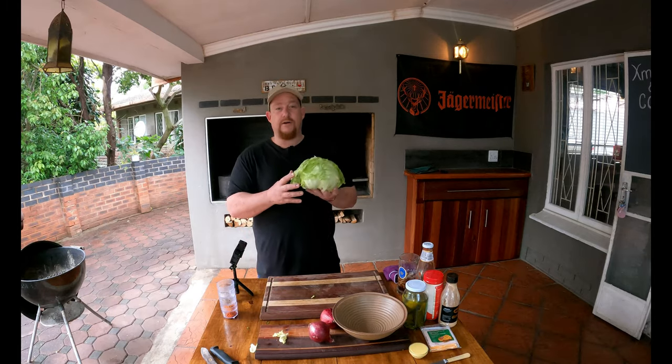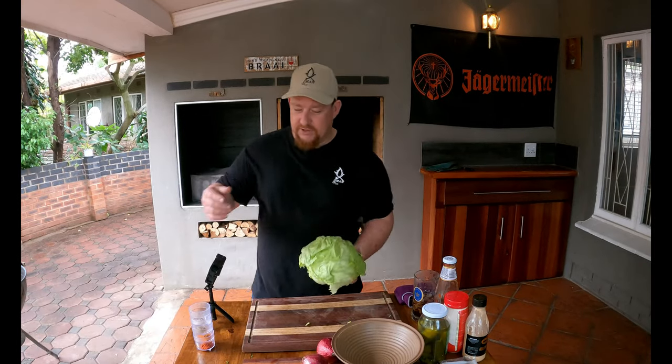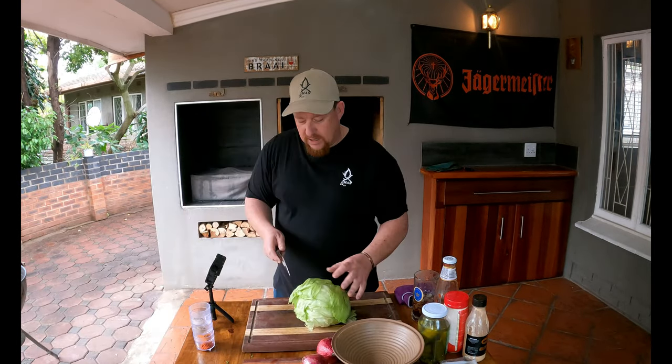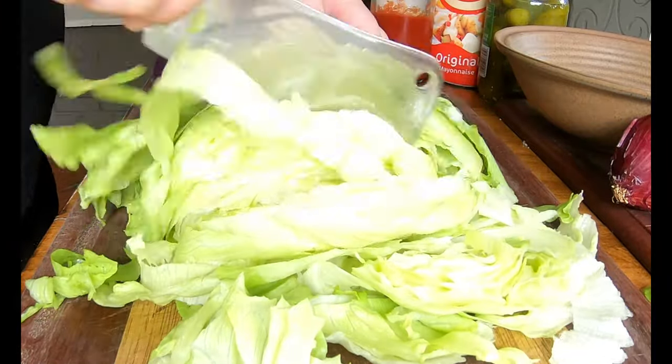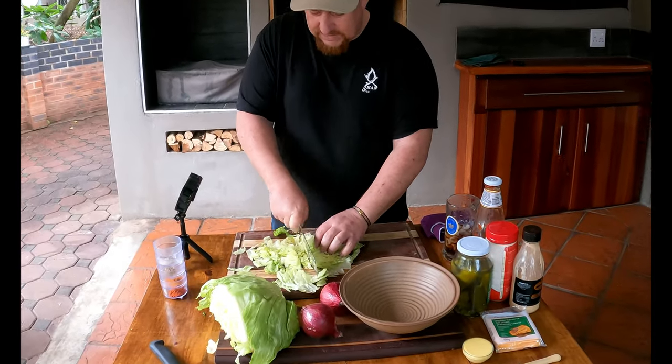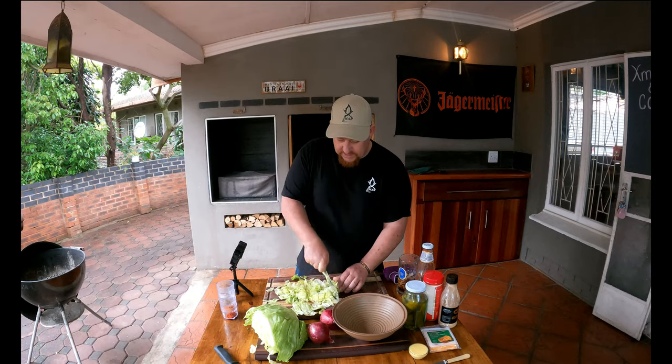While we wait for the chicken to marinate, we're going to get our garnish ready. We've got a whole head of lettuce — you don't have to use all of it; work out how many burgers you're making and decide how much to cut. I'm going to use about a quarter of the head. Cut it not too fine but small enough — this is going to be a garnish that really complements the chicken burger.